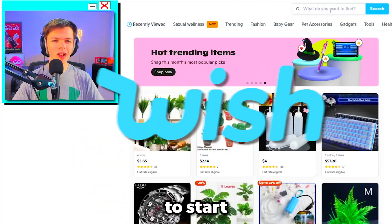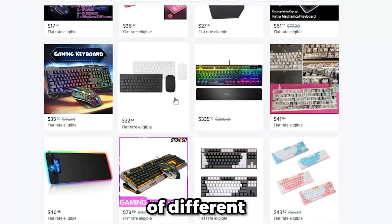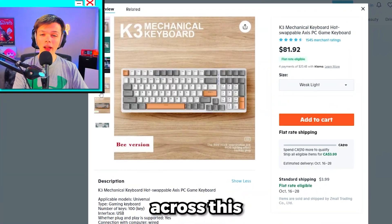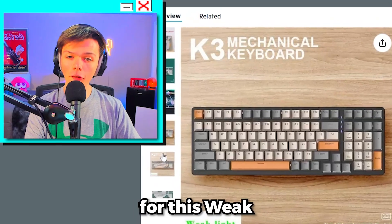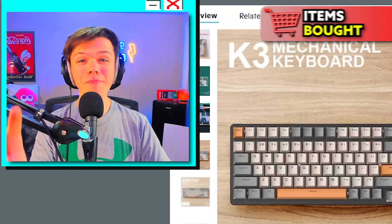So we got Wish loaded up here, and we're gonna start by typing in something like 'gaming keyboard.' There's a ton of different keyboards to choose from. After a bit of scrolling, I came across this K3 mechanical keyboard. It has three different colorways, but I think I'm gonna go for this white light version — but it is $80, so let's pray that I don't get scammed.